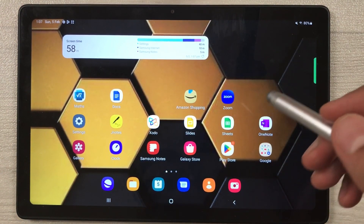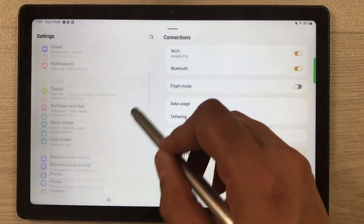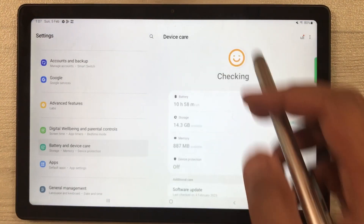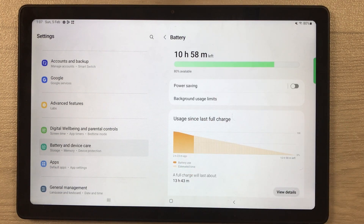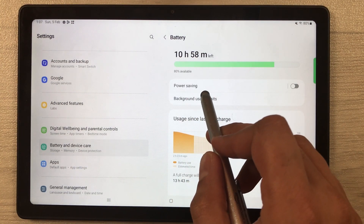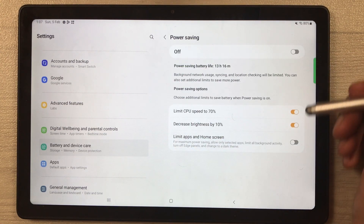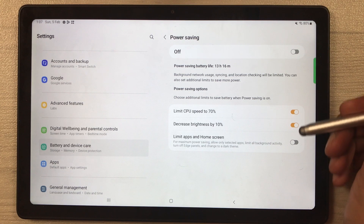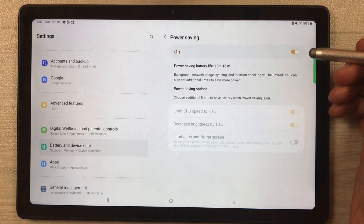The next tip is about the Power Saving option. Go into Settings, select Battery and Device Care, then go to Battery. The first option says Power Saving — select it, choose any of the three settings according to your needs, and turn on Power Saving mode.